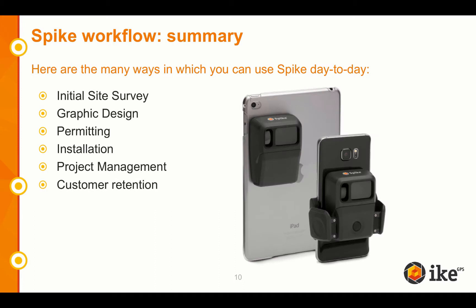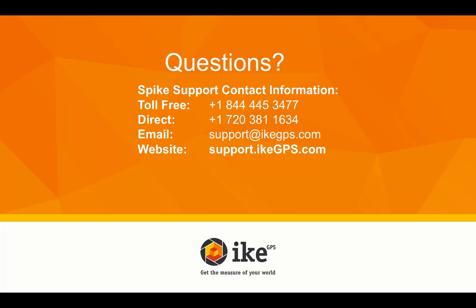To recap, here are the many ways in which you can use Spike day-to-day: initial site survey, graphic design, permitting, installation, project management, and customer retention. And if you have any other questions, don't hesitate to contact us.